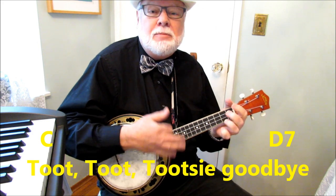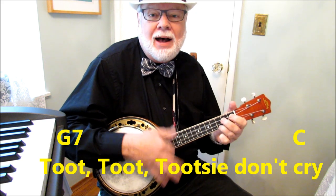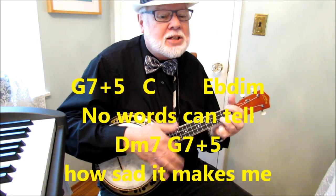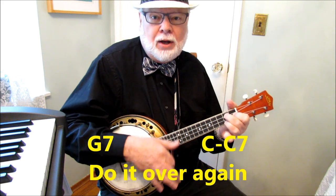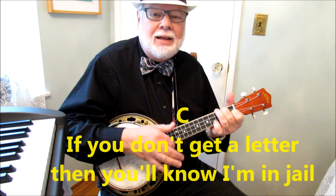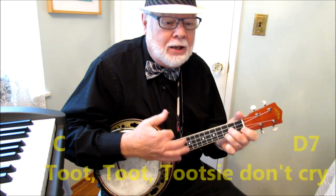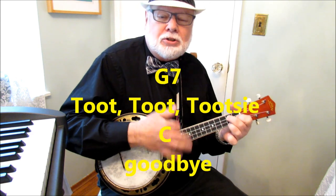Toot-toot-tootsie, goodbye. Toot-toot-tootsie, don't cry. The choo-choo train that takes me away from you, no one can tell how sad it makes me. Kiss me, toot-toot-tootsie, and then do it over again. Watch for the mail, I'll never fail. If you don't get a letter, then you'll know I'm in jail. Toot-toot-tootsie, don't cry. Toot-toot-tootsie, goodbye.